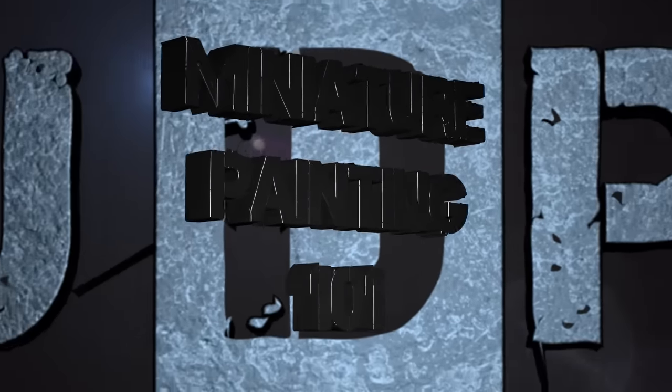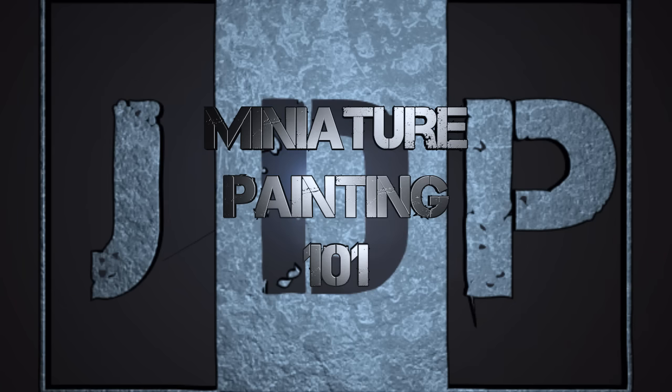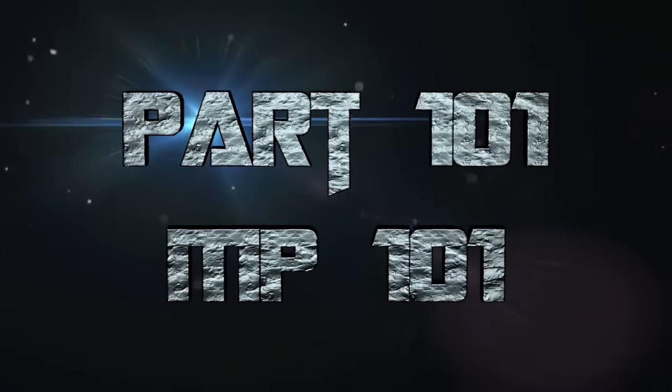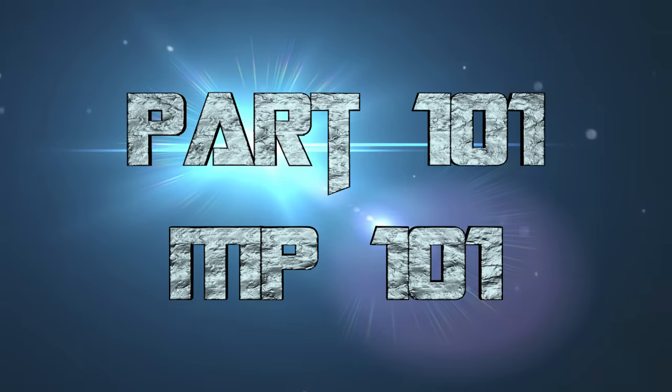Hey everyone, welcome back to miniature painting 101, a series of videos where I teach you all about painting miniatures from start to finish and everything in between. This is episode 101, so for a special episode, I'm going to show you how I make miniature painting 101 episodes, or painting tutorials in general.